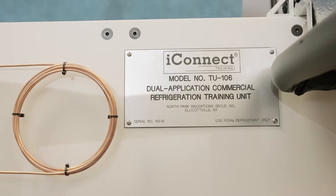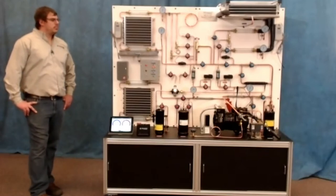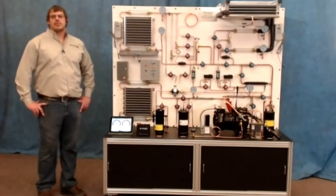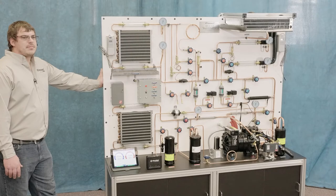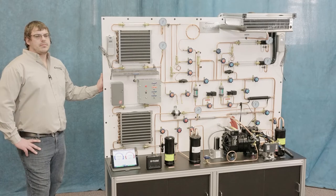What we're talking about today is the TU106 from the good folks at North Park Innovations. Nick is going to be pointing out different features on the TU106. I'm from Florida and Nick's up there in the cold weather. The TU106 has an application for all types of refrigeration, different evaporators, and different applications.